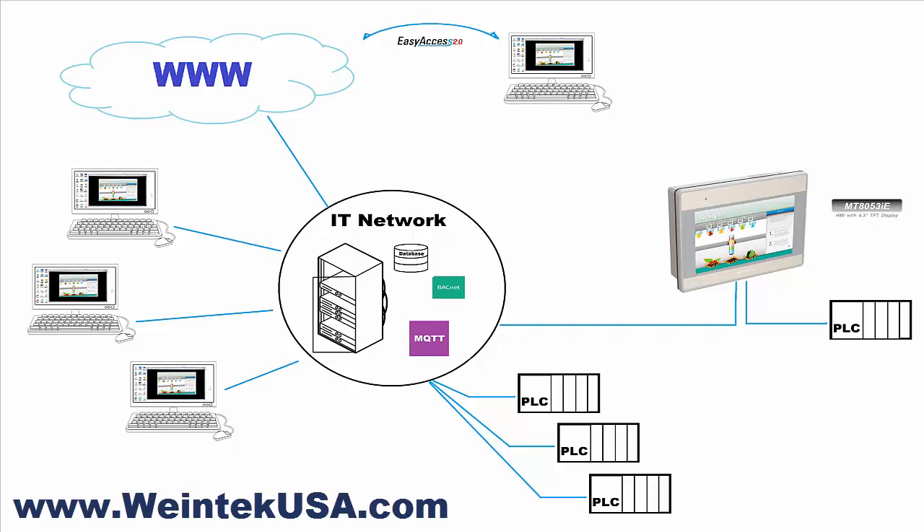Down here you can see we're utilizing the other Ethernet port to communicate with the IT network, which happens to have other PLCs connected to it. We can display data, log data, and control these PLCs as well.